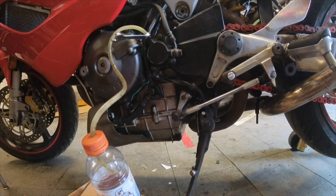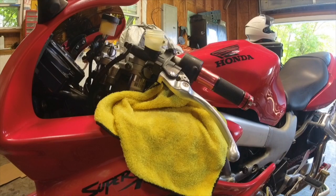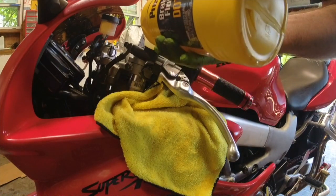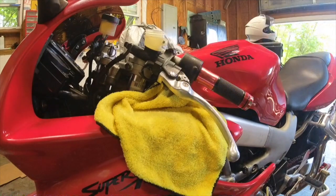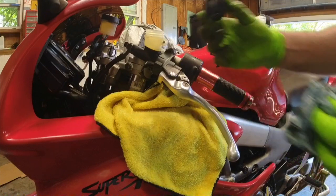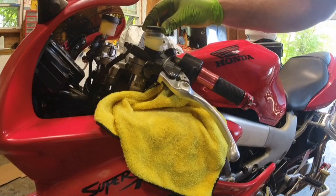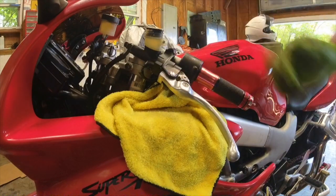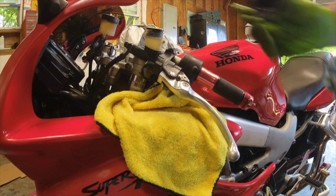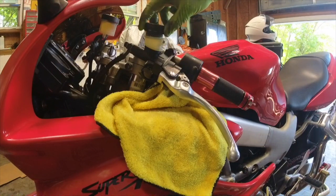That's all you have to do — keep doing this until it comes out clean. When you're done, just make sure you pull your reservoir back up. You'll probably only have to put about half full in it, because you will have the innards to put back in. Then put your cap back on.